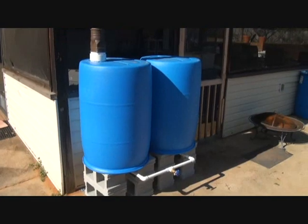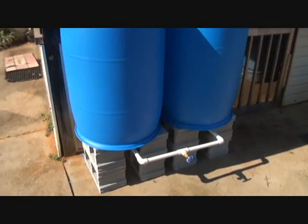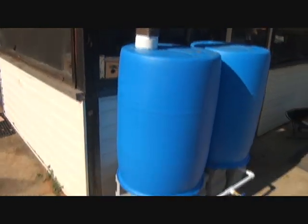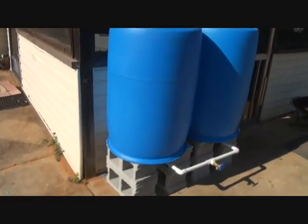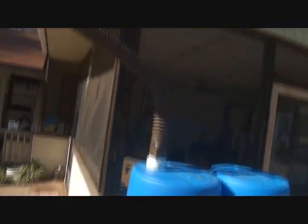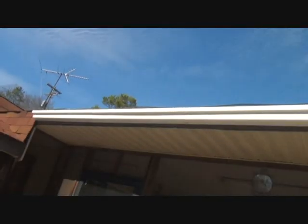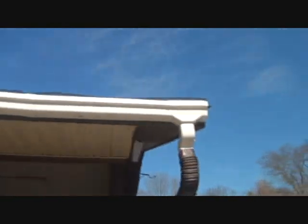Rainwater is free and it's easy to catch. Using your gutter system or other means you can harvest that water and use it in a variety of ways. This is my rainwater catchment system and I have been planning this for a good while. I put this together pretty much in one day — it doesn't take long. I also went ahead and put up this gutter, which only took about 30 minutes to set up.